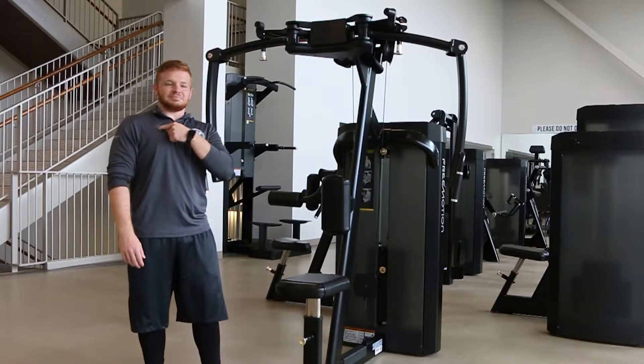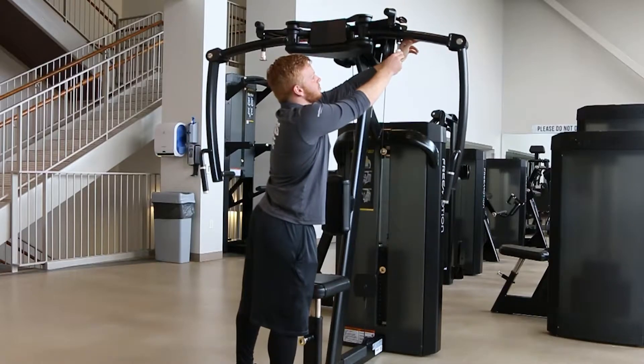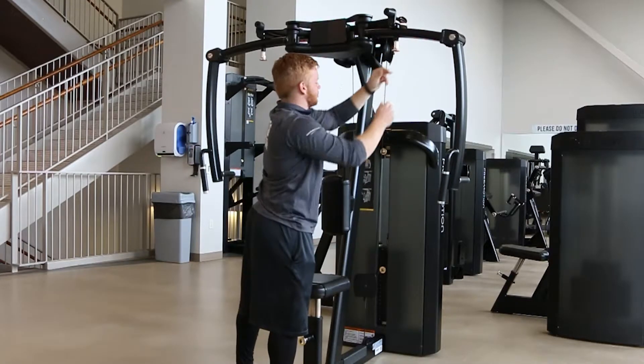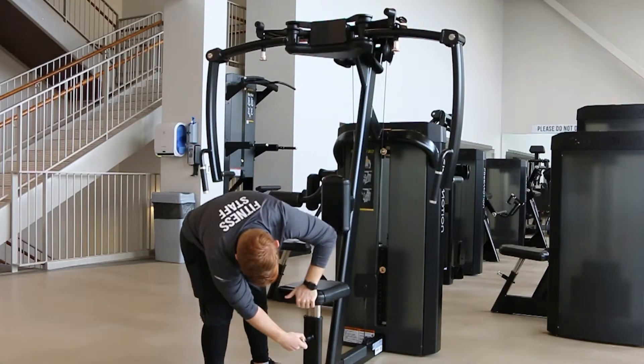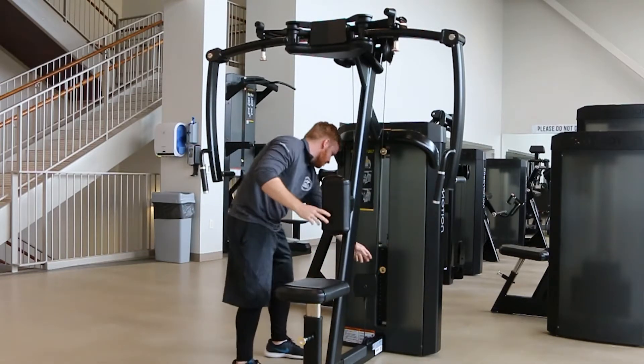This is the PeckFly machine. It works your pecks. Use these pins to adjust the arm handles and this pin to adjust the seat. Use this pin to adjust the weight.